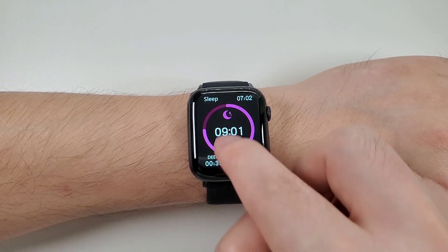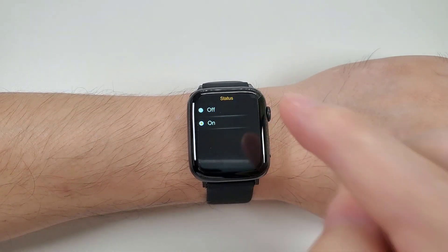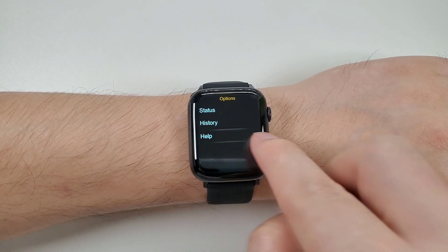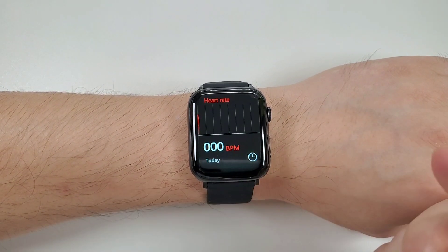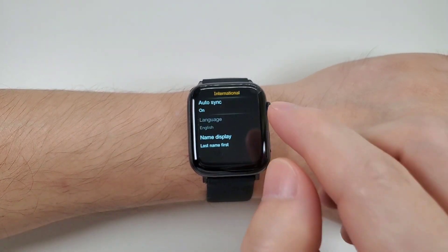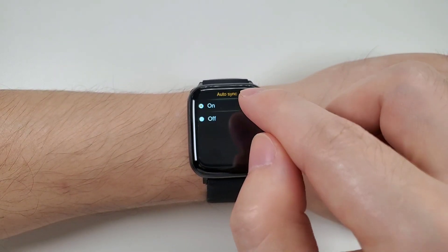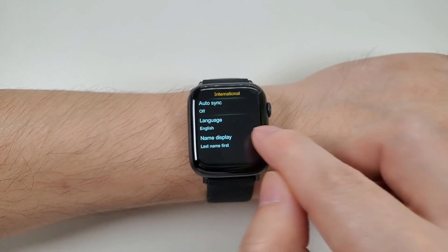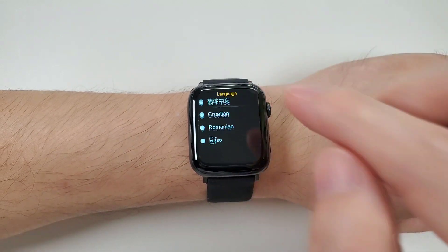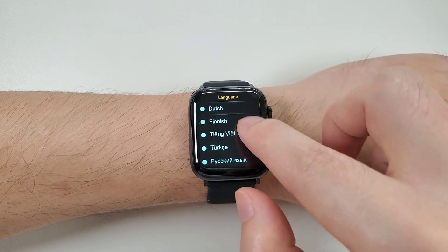And the sleep monitor — you can swipe from the bottom to the top to check the status and history. And the heart rate. Then the language setting: if you want to change the language, turn the auto sync to off first, then go to the language list and choose the language you want. It has many languages inside.